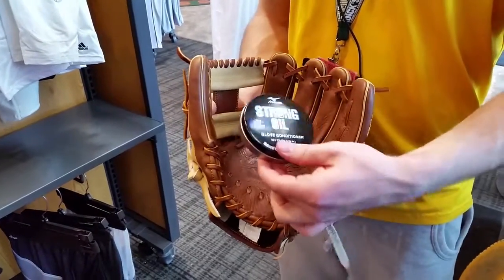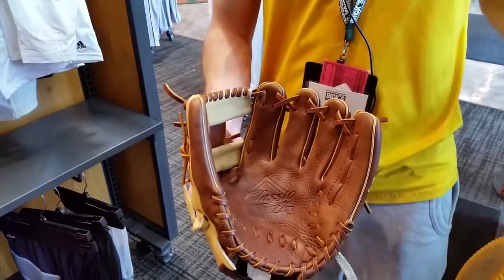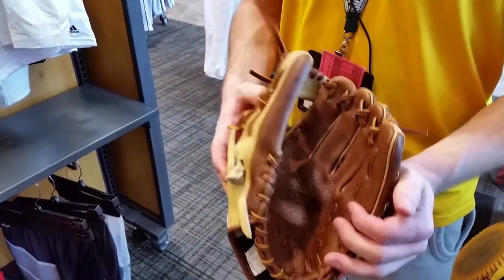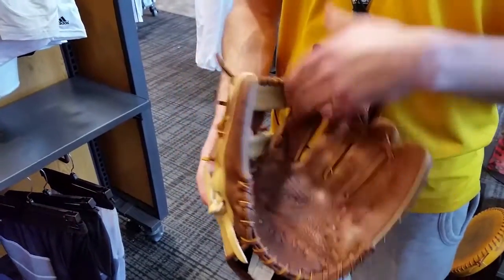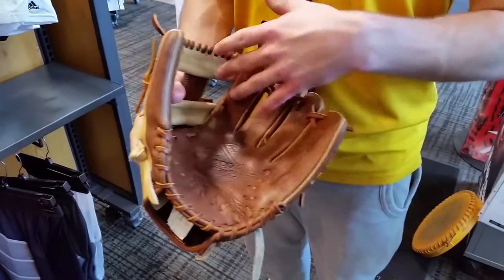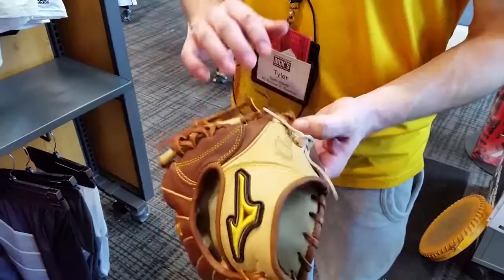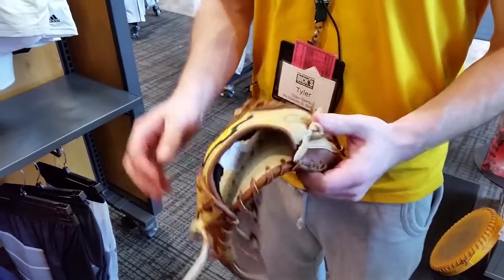You should always oil your glove or condition it with strong oil every six months. We try and strive for it before the season starts and at the end of the season, that way it doesn't dry out. You can always go in during the season, do a little extra if it starts to dry out, especially as the glove gets older and rain hits it.